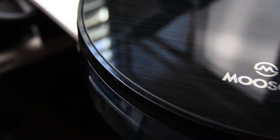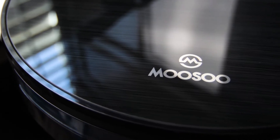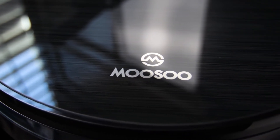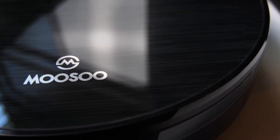Are you looking for a budget robot vacuum to maintain your floors each night and not wake up the whole house? Today I will be reviewing the Musu 11S RoboVac, courtesy of Musu.